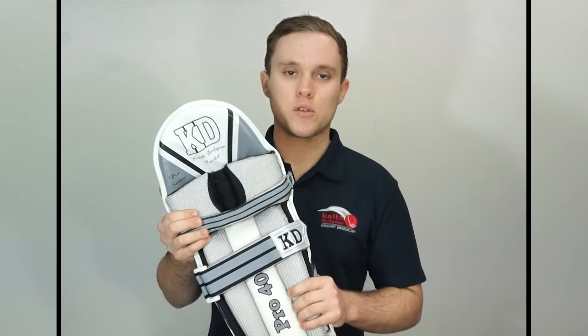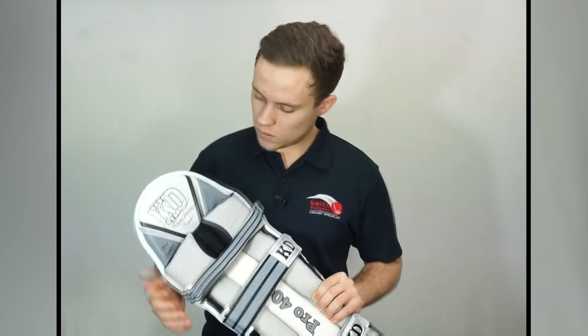Now a key factor of any good batting pad is how well it wraps around the leg. This is particularly crucial for junior cricketers as it makes a significant difference when running between the wickets. The Pro 4000s are a perfect example of this and as you'll see later in the video, they are not only super sleek but they mold almost perfectly around the leg as well.